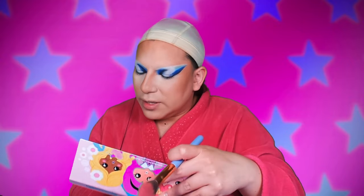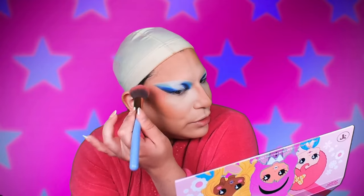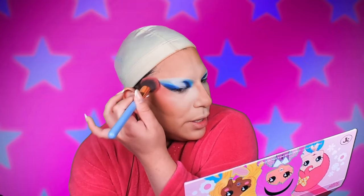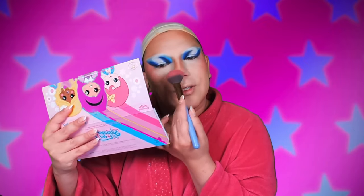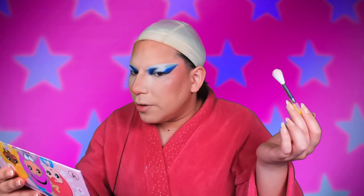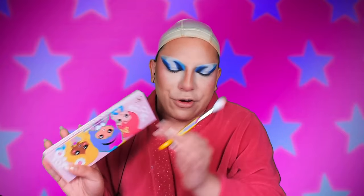We're also gonna use the Summer of Love palette for our blush. I'm gonna tap into that pink one right up top — this is Side Check. Story of my life. I think that pink is gonna go really well with these blues. Little blush on the nose. And I'm gonna use After School Special, because I think it's a highlighter — it's like a pinky iridescent highlighter. Yeah, you see it. I won't get into this further. You see it.